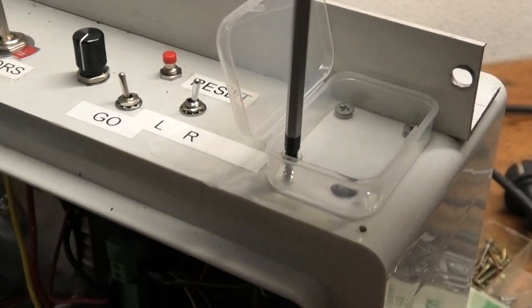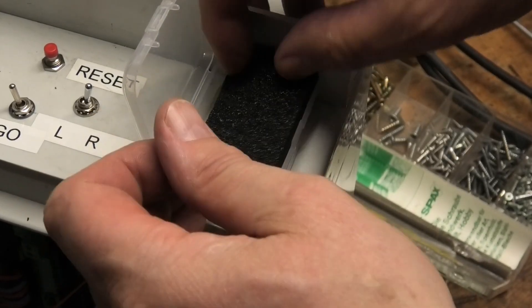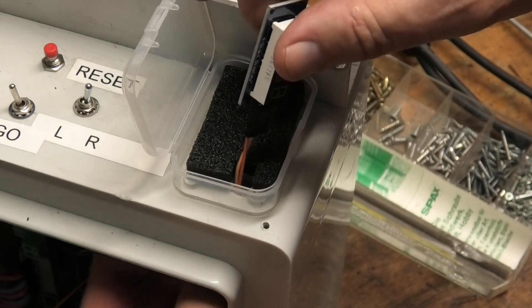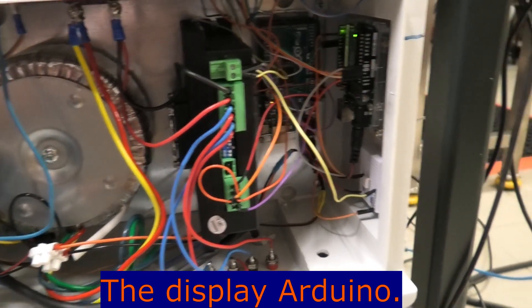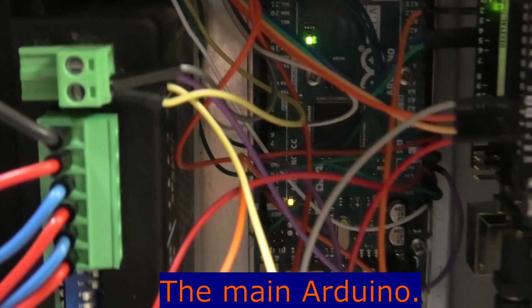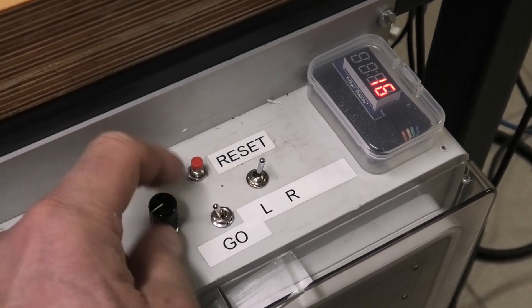A plastic box that once contained magnets is converted into a display housing. The display Arduino is now placed here. As before, revolutions of the spindle per minute are displayed directly. Compared to the DC motor solution, we have the advantage of a much wider speed range with high torque.